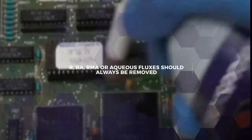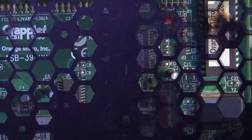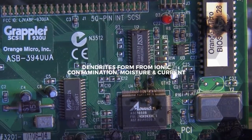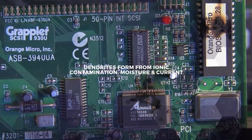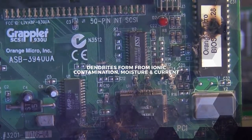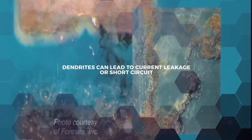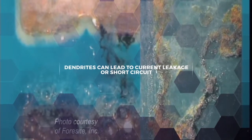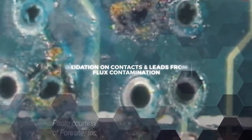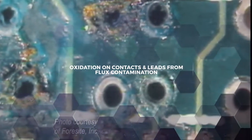R, RA, RMA, or aqueous fluxes should always be removed after soldering. These fluxes leave behind ionic residues after soldering. This can lead to board failure because dendrites can form when moisture from the air comes into contact with the live PCB. Dendrites are branches that form between conductive surfaces and cause current leakage or even short circuits. Flux contamination can also bring in ambient moisture that causes oxidation on leads and contacts.